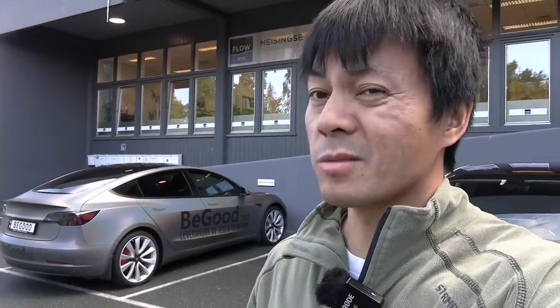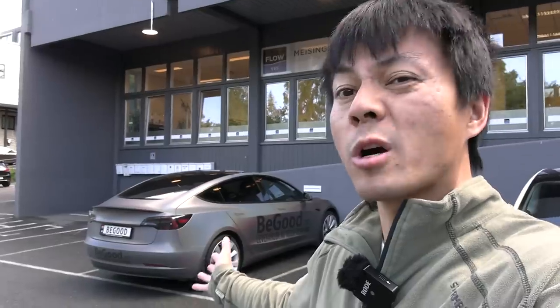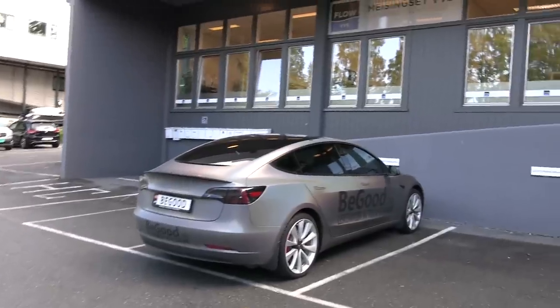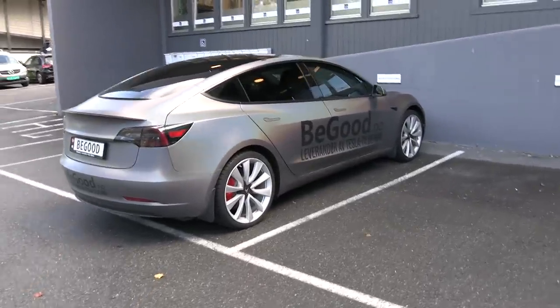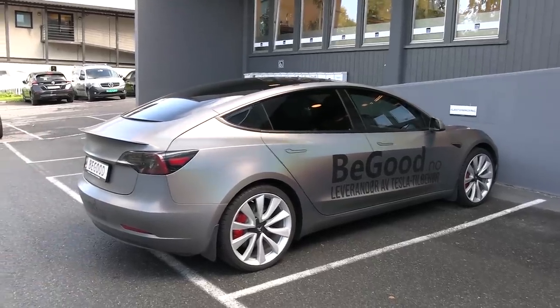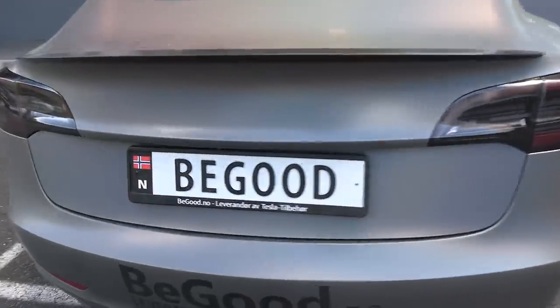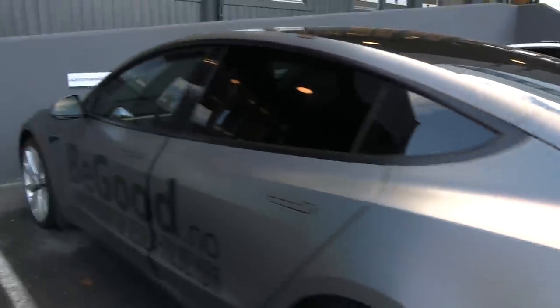In this video I'll show you a very much needed accessory for the Tesla Model 3 — a head-up display. This car is already equipped with it, so I can show you here. BeGood is kind of like Evannex; they sell lots of accessories for Tesla only. You can find them at begood.no if you want to know more.